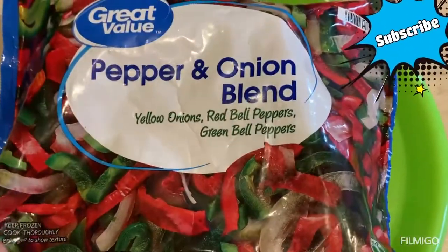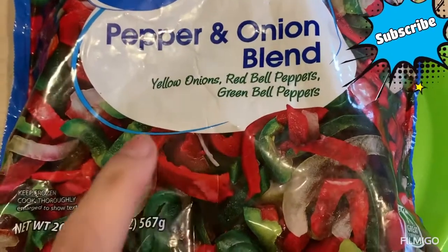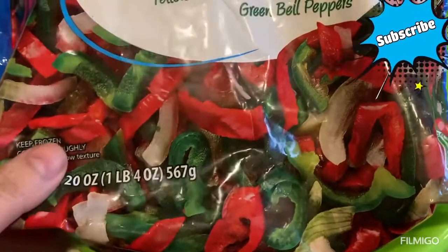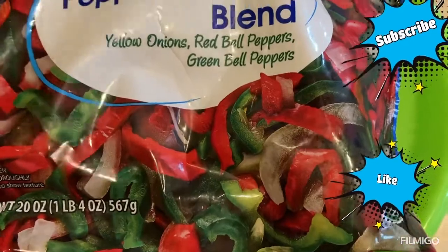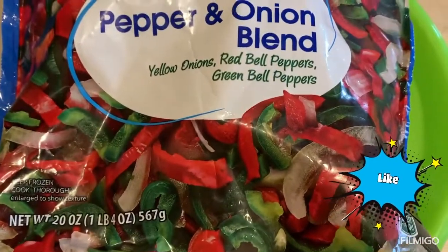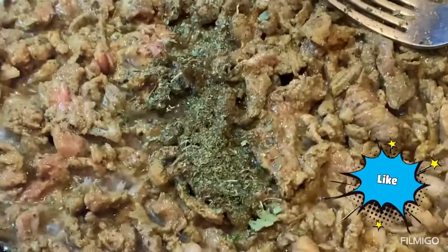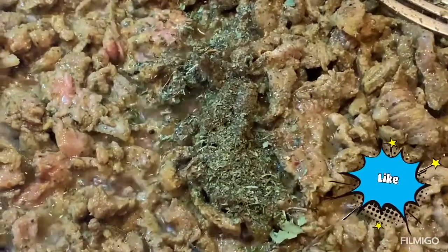While the shawarma meat is cooking, I usually cut peppers and onion, but I went shopping yesterday and found a bag of pre-cut peppers and onion — life is easy in the USA! I'm going to use about one third of the bag, which is roughly a cup of mixed peppers and onion.